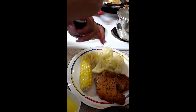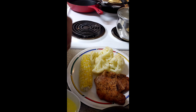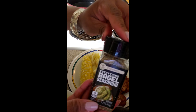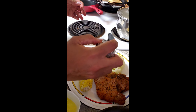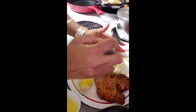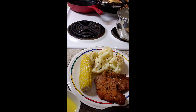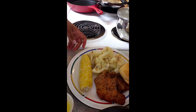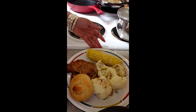Now I'm going to go ahead and put some sea salt on my corn and on my cauliflower. I've also been seeing people use everything bagel seasoning, so I have to try that — I'm going to try it out today for the first time on my cauliflower. Now look at that plate, doesn't that look pretty?